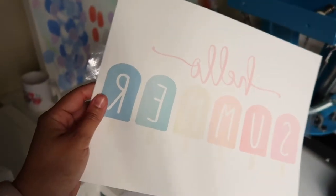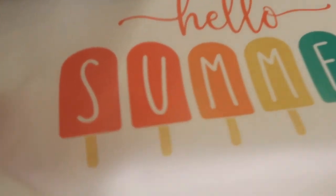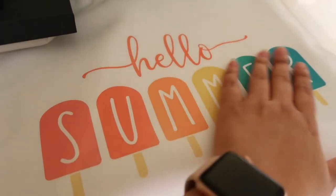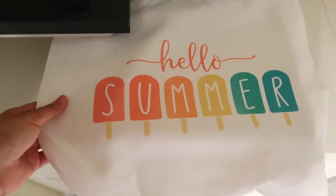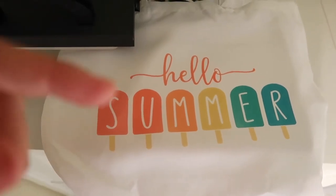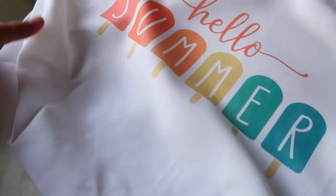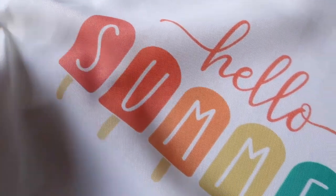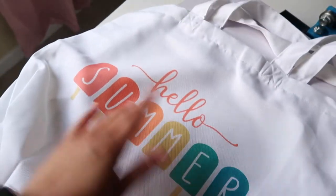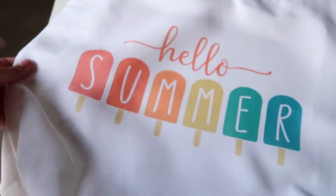Look at how the paper looks after pressing — the colors are so beautiful and vibrant! I love sublimation, this is awesome. I had recorded with the light on and it looked yellowish, so I had my husband turn the light off so it looks more true to life. Now I'm going to try the back side of the paper, though I think the first one already did a great job.